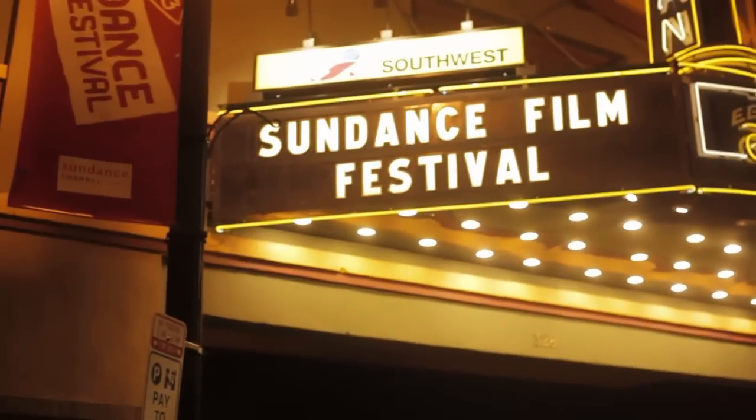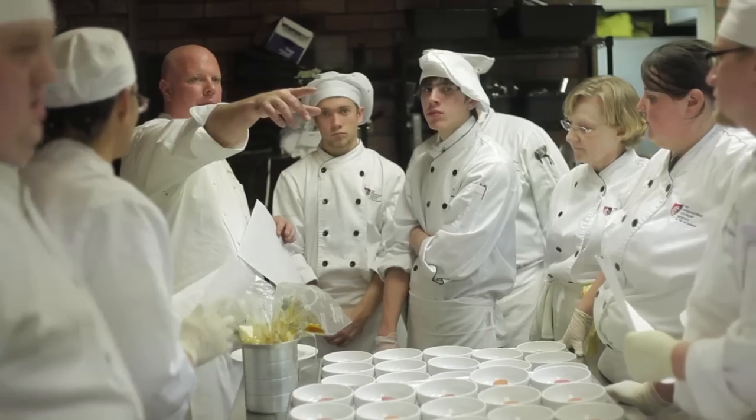Hey guys, it's McKenzie. We're here for night two of Chef Dance at the Sundance Film Festival. This time we're going in the kitchen with Sean Armstrong, who's here representing his home state of Utah. Let's go inside and check it out.